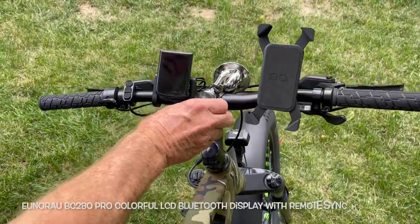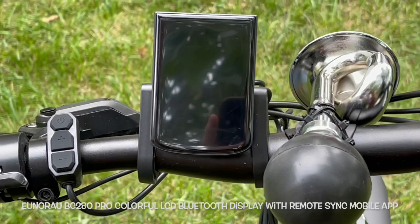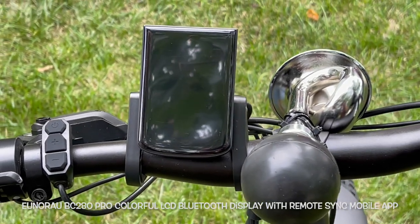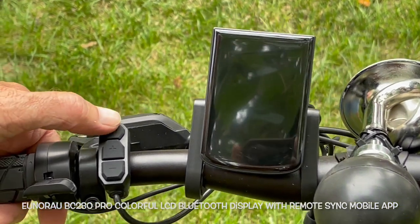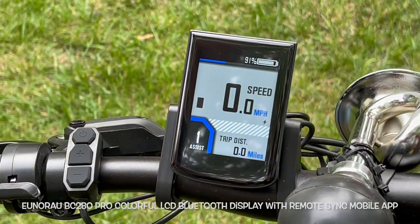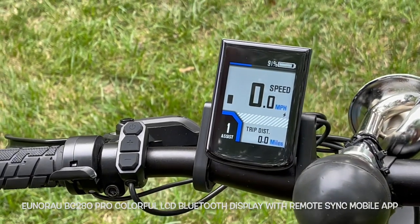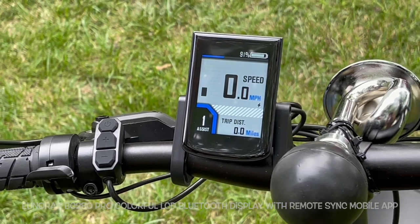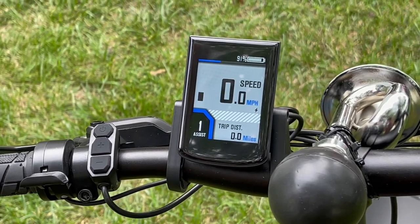Alright Uniro fans. I just received my new Uniro BC 280 Pro color LCD Bluetooth display with remote sync mobile app. I'm going to power it up here and show you the screen. I'll talk a little bit about each of the screens that are available and the sync you can do on your phone with the Uniro mobile app.